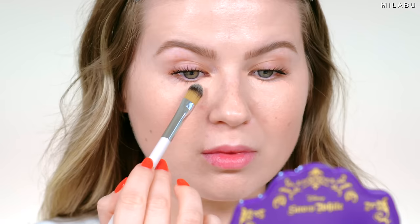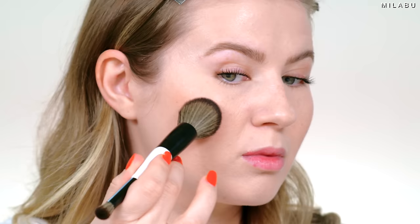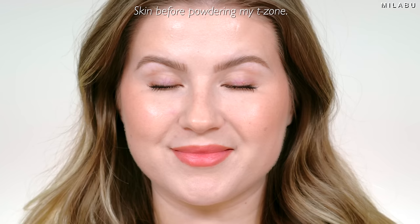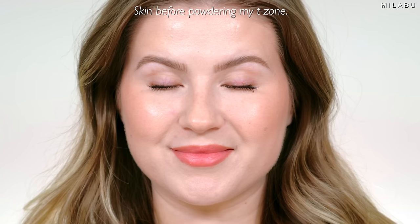With the Laura Mercier, the difference is in the formula itself. It stretches a little bit further than the NARS Light Reflecting, and it's a little bit lighter in texture by comparison. But it's very unique, this formula. When it dries down and it blends, it almost blends into this velvety satin finish — it's incredible. I powdered my T-zone area, which is the forehead, a little bit on the nose, and my chin to tone down that hydrating shine just a tad, using the Laura Mercier iconic translucent loose setting powder.